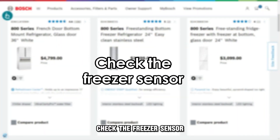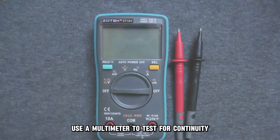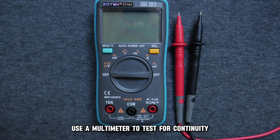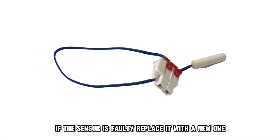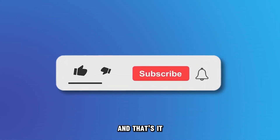Check the freezer sensor. Inspect the freezer sensor for any faults. Use a multimeter to test for continuity. If the sensor is faulty, replace it with a new one. And that's it.